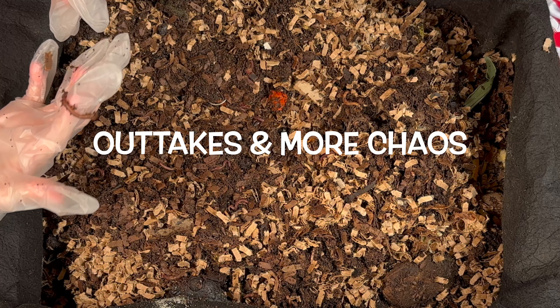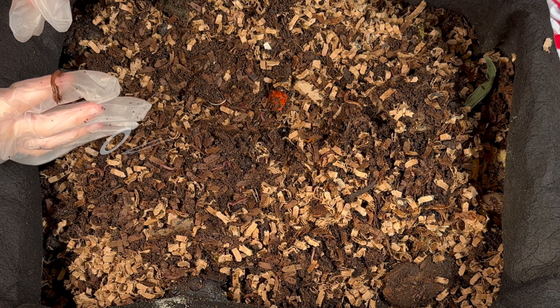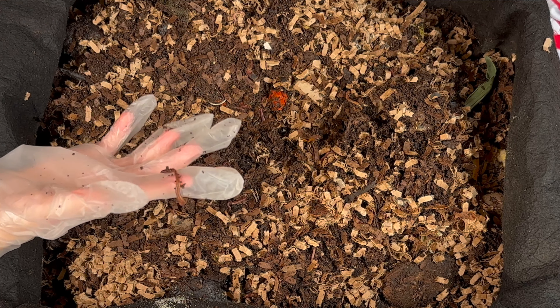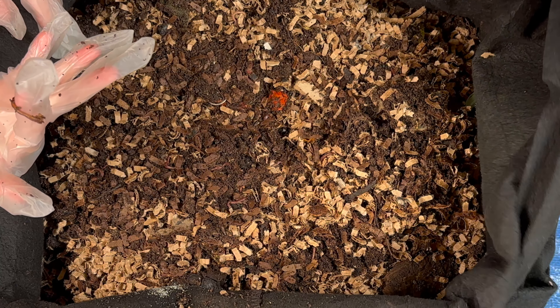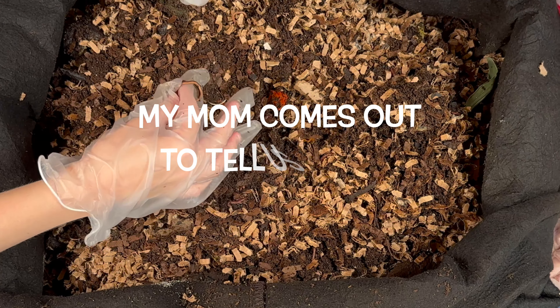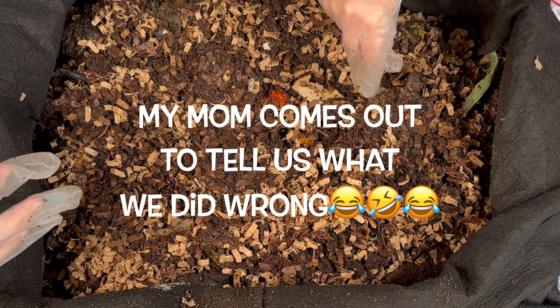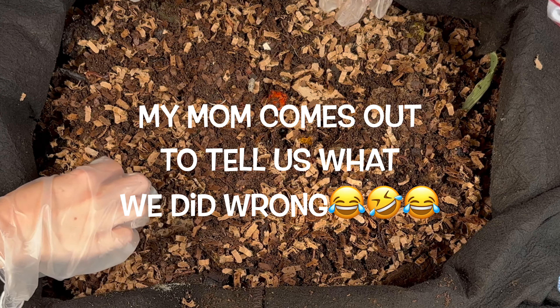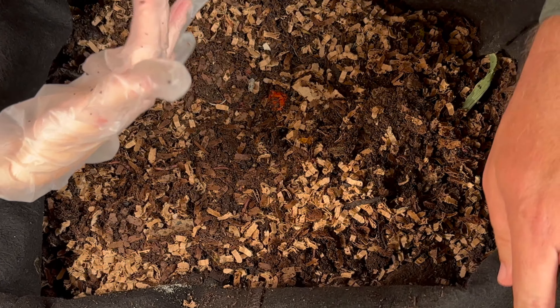Oh look at that worm — pretty cool! What do you think? It kind of looks like a red wiggler. I think you're right — that is a red wiggler! All right, you all want to help me fold this up? Oh, I want to play with the worms some more! Okay. And we are still videoing. All right, let's go ahead and fold it up.